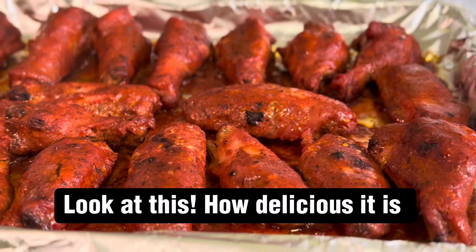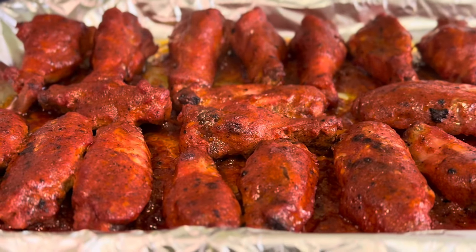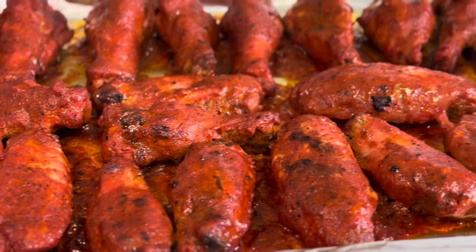Look at this, how delicious it is — ready to serve. Hope you enjoy. Thanks for watching.